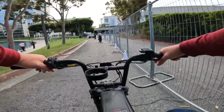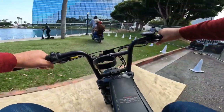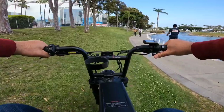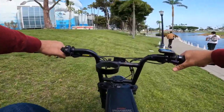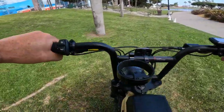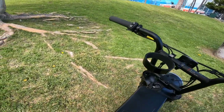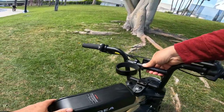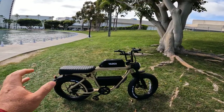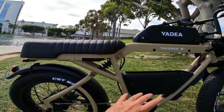Wow, really nice acceleration — feels like a thousand watt motor. Let me stop and check the motor. Many sellers here don't know the specs on their bikes. It rides well on the grass too. It's not as heavy — probably about 80 pounds. Now I want to show you the Trooper Zero One which comes with a small rear spring suspension — somewhere between soft and medium.